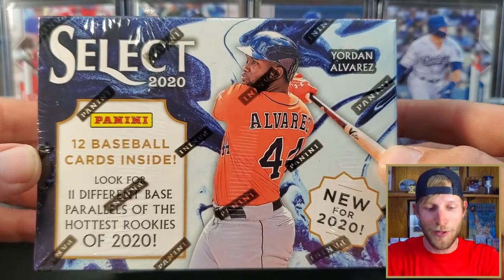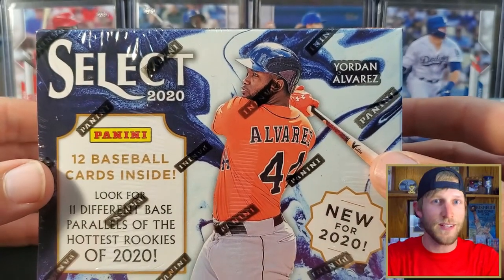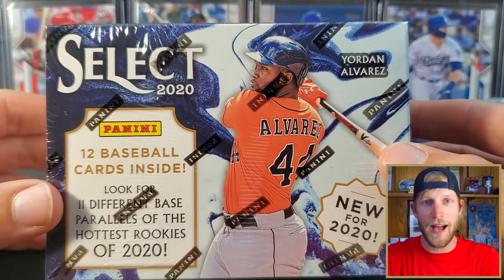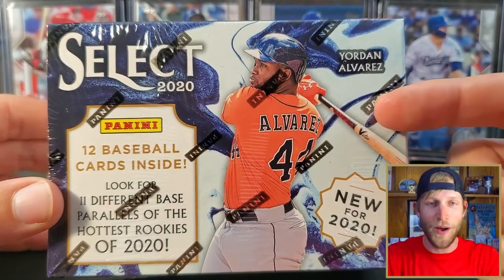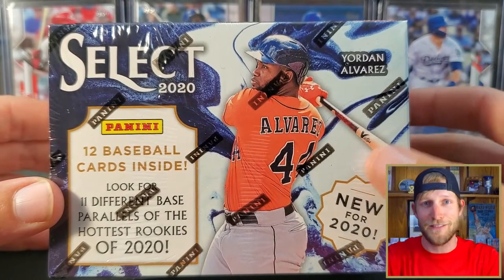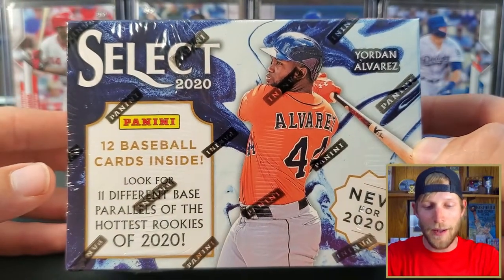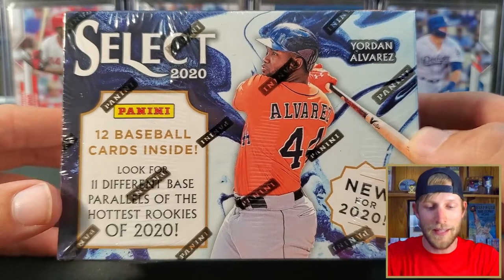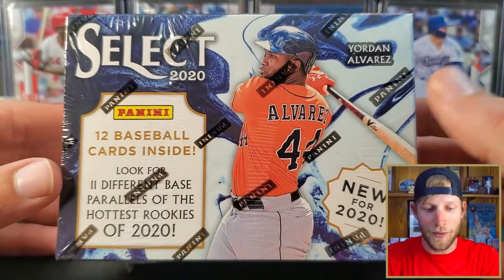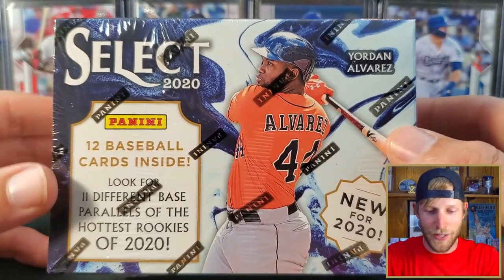This was a $20 blaster as usual, but instead of the 67 to 72 cards you'd get with Topps Series 1 or Heritage, you're getting 12 cards at a cost of about $1.66 a card, which is crazy. I'm not a big fan that Panini cannot put the logos on the players or on the card anywhere — they can't even put the team name, which is kind of annoying.